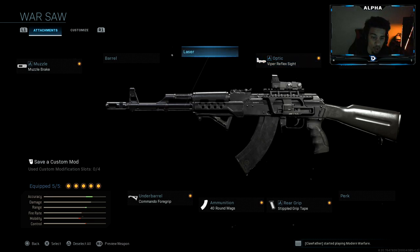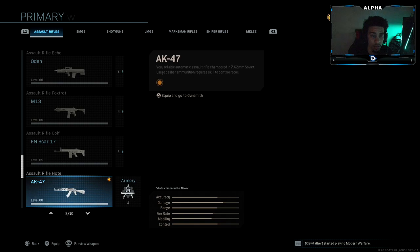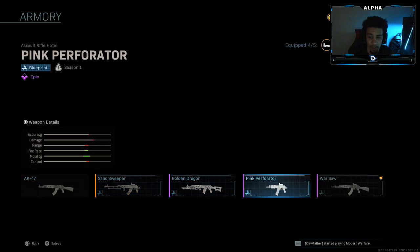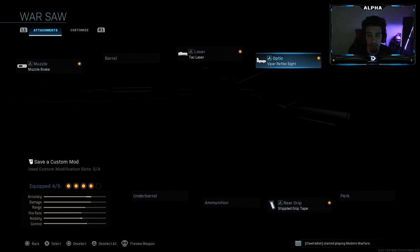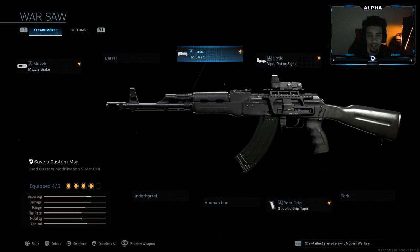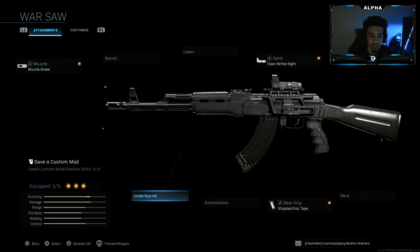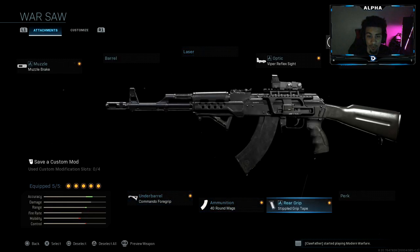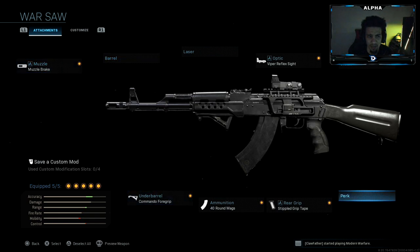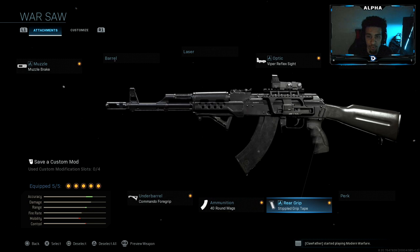Try this class setup — this is what I was using. I didn't want to change it too much, but here is what the actual build looks like. It normally comes with the muzzle brake, stipple grip tape, the viper reflex sight, and the tac laser — so you only get four attachments with this class. But I changed it up: I removed the laser sight and threw on commando foregrip and 40 round mag. This thing seemed like it didn't have that much recoil and was actually pretty good.